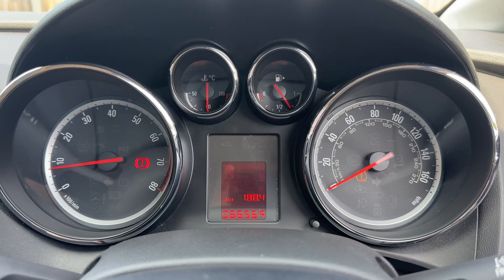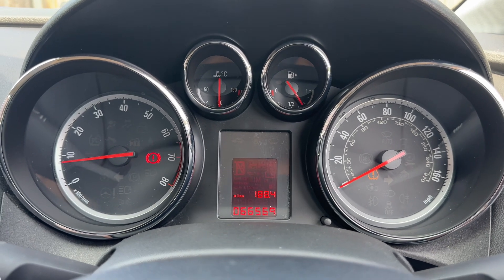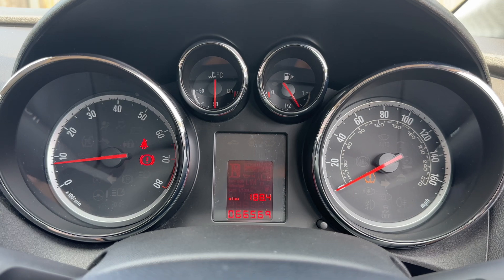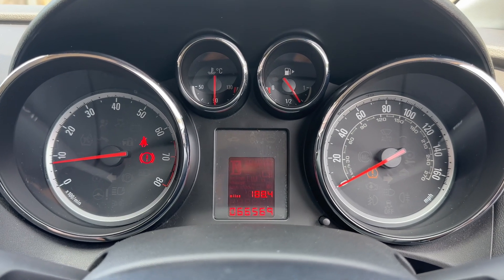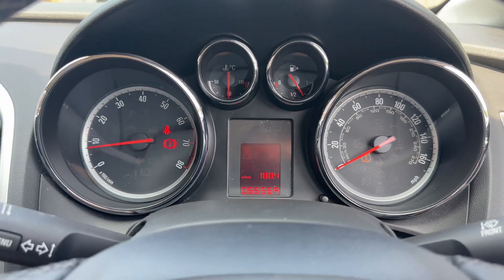Now that we're inside the car we're going to start with the dials. We have the rev counter on the left hand side, speedometer on the right hand side, the fuel gauge and coolant temperature gauges in the center at the top, and beneath that the trip computer which includes the total miles for the car — they are 66,569.